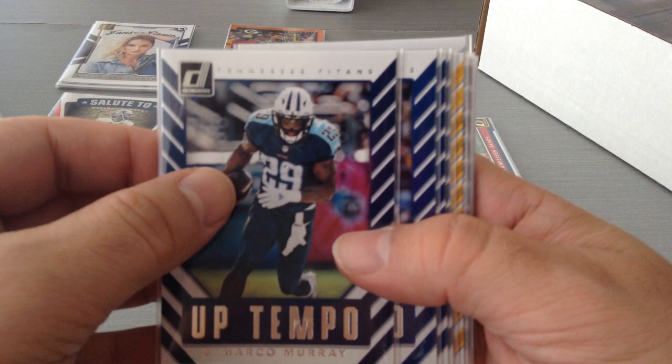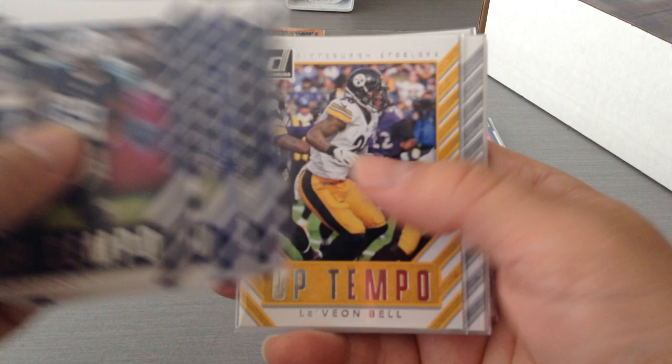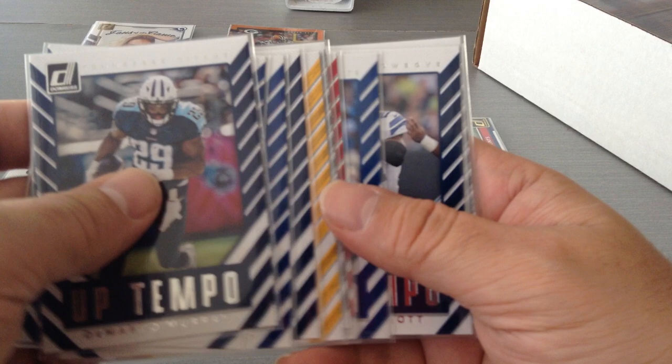Up Tempo — nice. DeMarco Murray, OBJ, Sterling Shepard, Russell Wilson, Le'Veon Bell, Amari Cooper, Julio Jones, T.Y., Zeke, and Khalil Mack. Really nice collection of Up Tempo cards. These are the players that are gonna take it to the next level during the game — we all look at them for getting us the touchdowns.